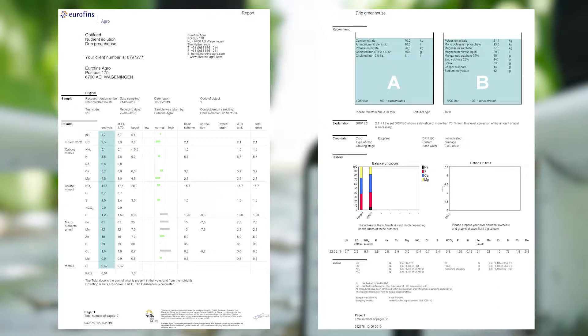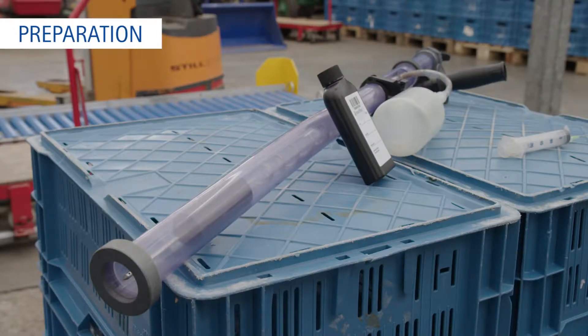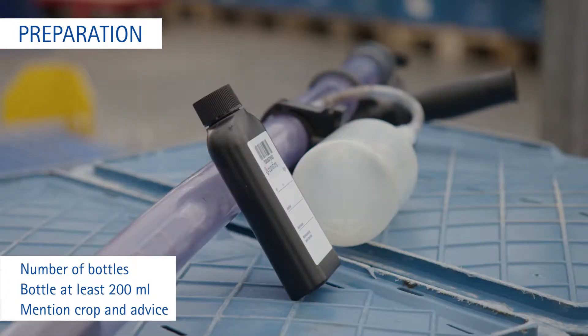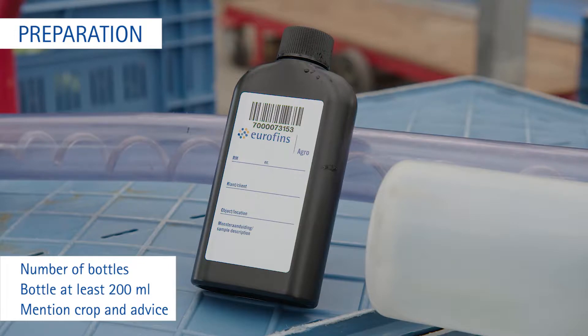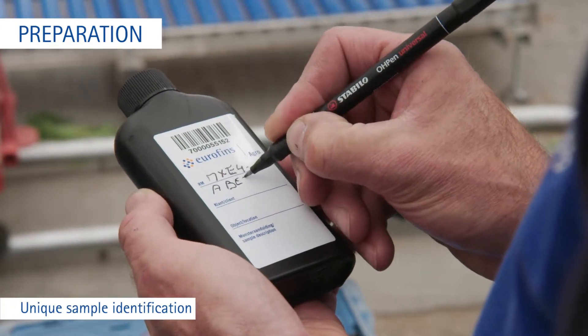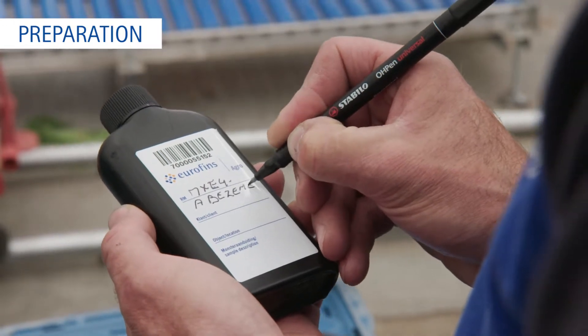Advice on crop-specific recipes is also an option. When taking a water sample, please take the following steps into account. Consider how many samples you need and prepare the correct number of bottles. Use bottles of at least 200ml per sample, both for water and for nutrient solutions. Preferably, use Eurofins Agro's Special Black Bottles. Write your unique sample identification on the label, and mention the crop and the code of the analysis and advice you want to receive.